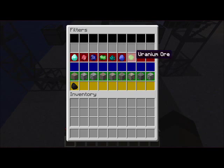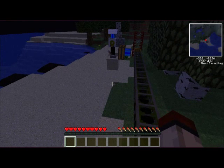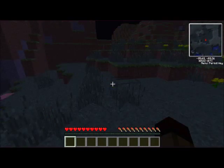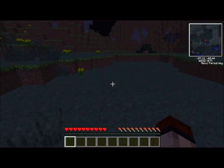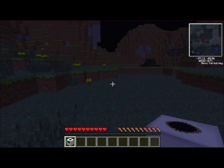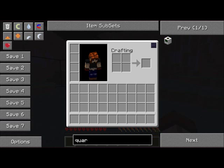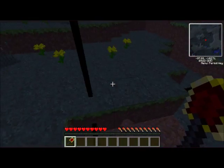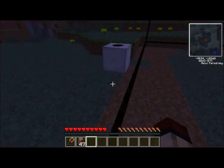Now I'm going to show you how to make one. What you want to do is find a fairly flat area — it doesn't have to be too flat. Then you want to get something called a quarry. With this quarry you just place it down wherever you want, and as you can see this frame comes out. I'm actually going to shovel this out because I don't think it works otherwise. Right, as you can see I've just shoveled all this out, so then it should show yellow and black stripes.